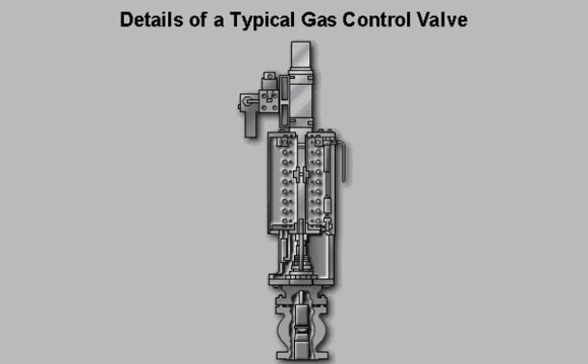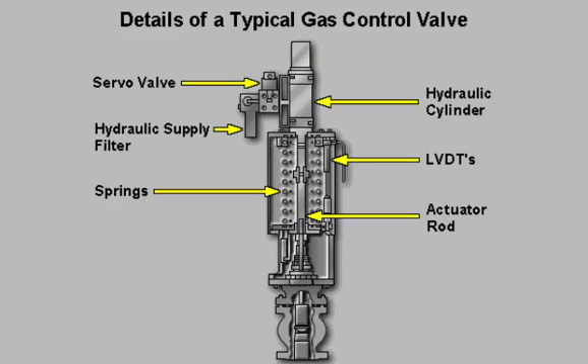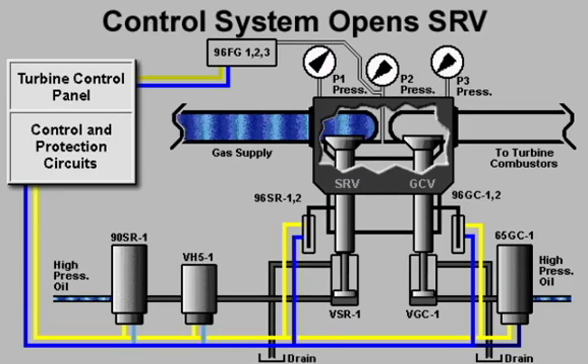A typical DLN2 gas control valve is an assembly consisting of a servo valve, hydraulic supply filter, hydraulic cylinder, springs, LVDTs, actuator rod, valve stem, and valve plug.